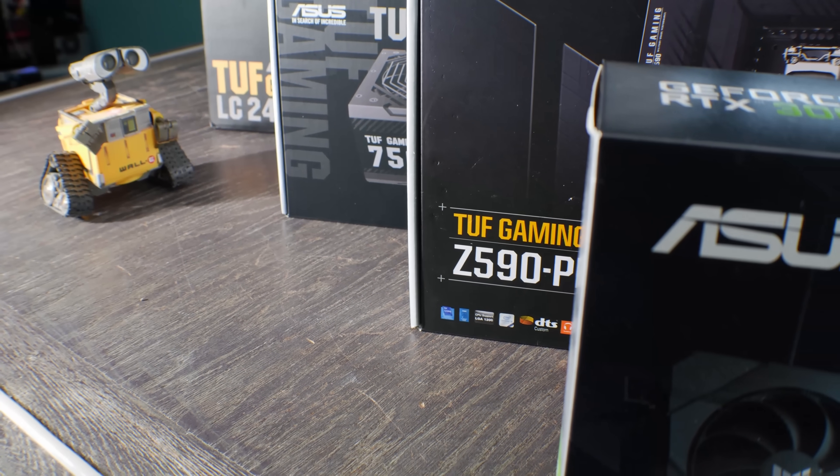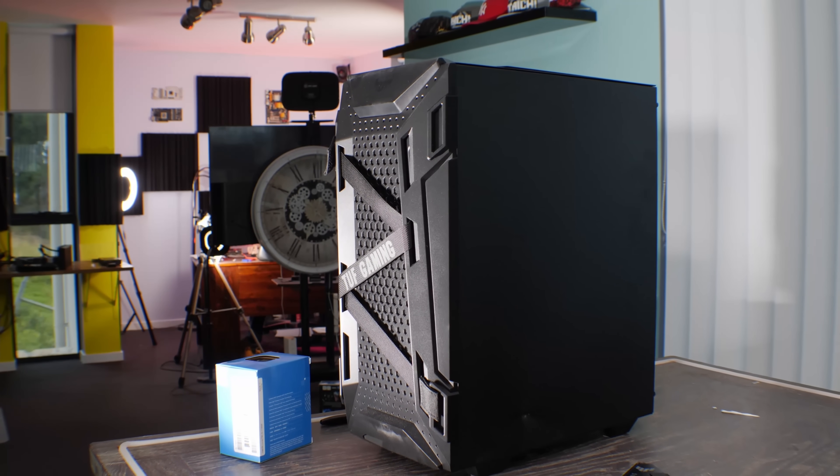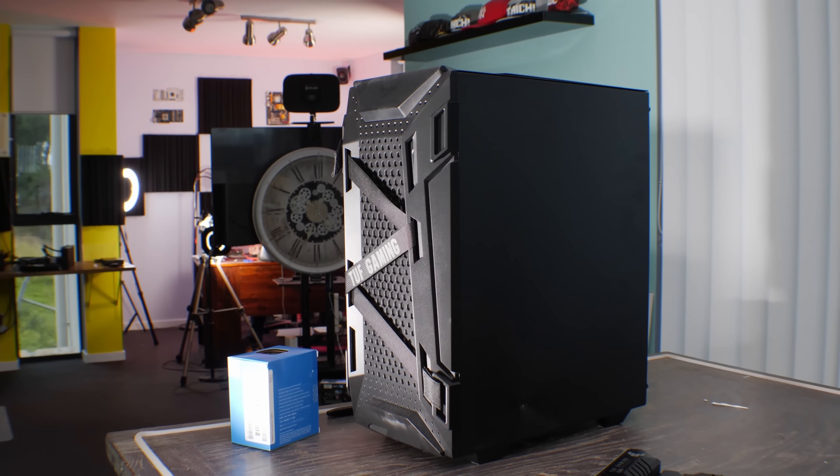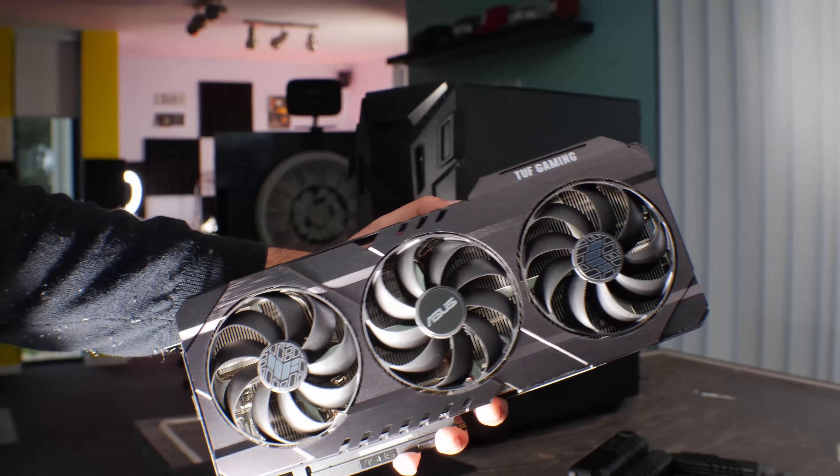The purpose of this build was that Zeus contacted me and said, Brian, do you want to build an ASUS TUF gaming PC? And I said, well, at the moment there are only a few PCs that I could see people wanting to purchase if you're a gamer. That would be one involving either an RTX 3080 Ti, which I think is way too overpriced at the moment, or an RTX 3060, which has the low hash rate limiters in it.